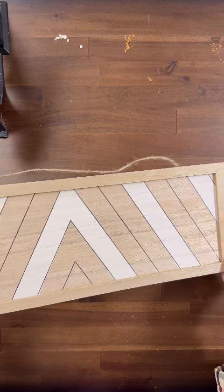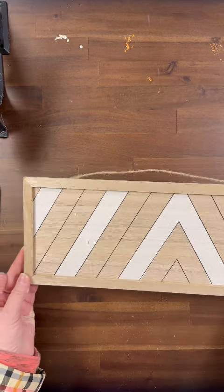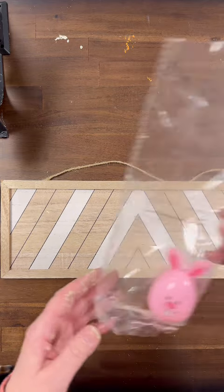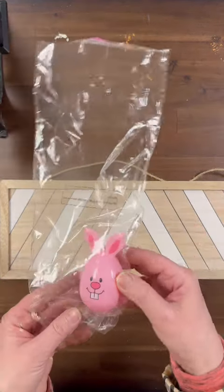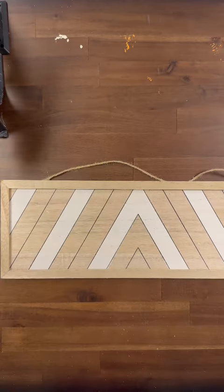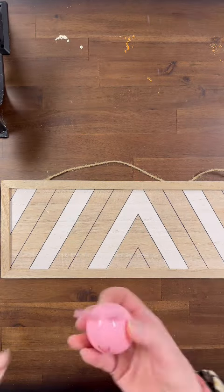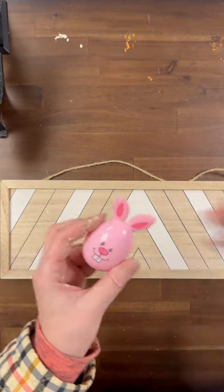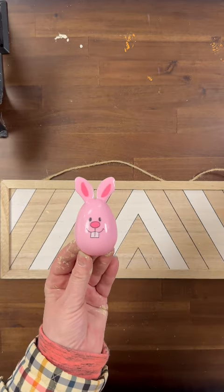Hi everyone, it's Lee from Gnome and Backyard, and I have been wanting to make a bunny butt sign all season long. So I found this cute sign from the Dollar Tree, and then I took these pink bunny Easter eggs also from the Dollar Tree. I'm going to take and split them in half, and we are going to use the side that has the ears.